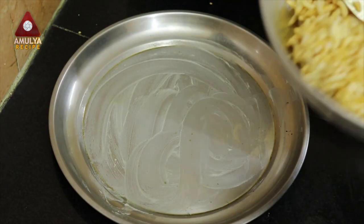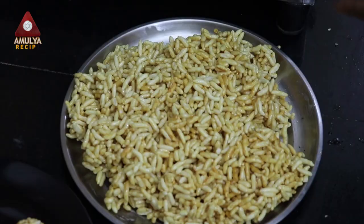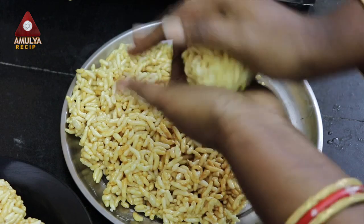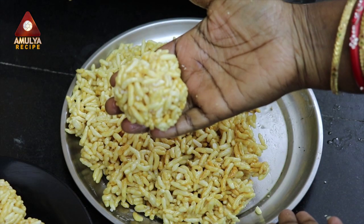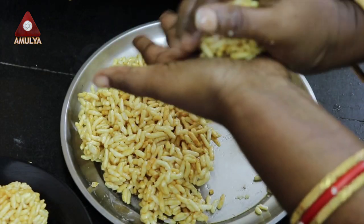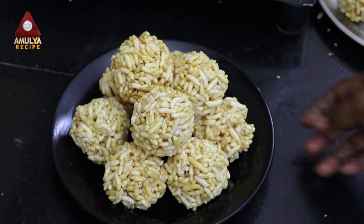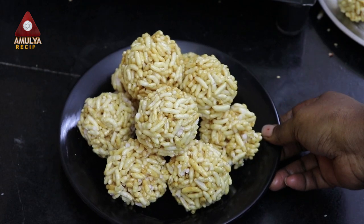You can put it in the bowl. Now, you can put it in the bowl. That's it! I'm ready! I'm going to put it in the bowl.